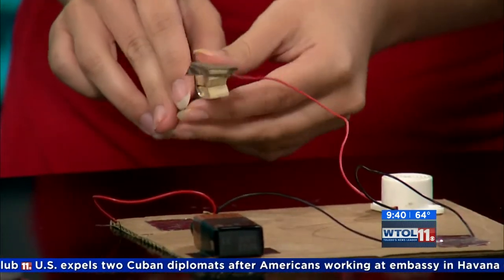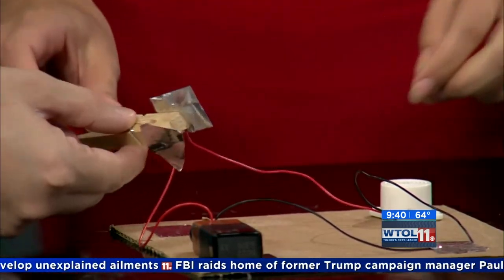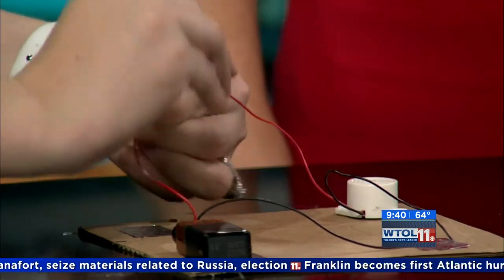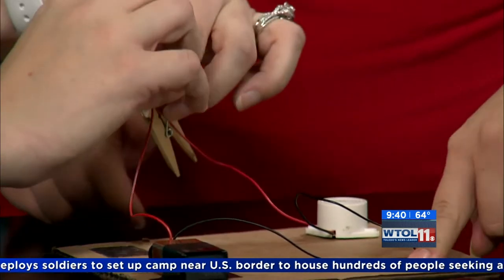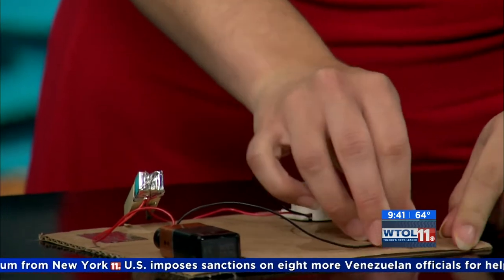Now we're going to tape the other lead to the bottom side of the clothespin — flip it over. All these things you can find at a hardware store and do it yourself. Now we don't have any noise; we're all connected and nice and silent. We're going to fold our tape around because we need our tape to connect in order to complete that circuit again. Sometimes if you don't get your tape really tight it doesn't work — but the moral of the story is it all has to be interconnected.